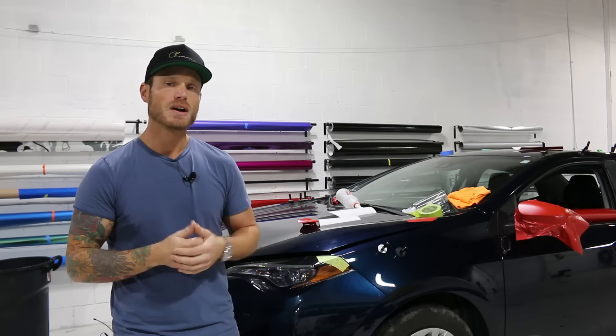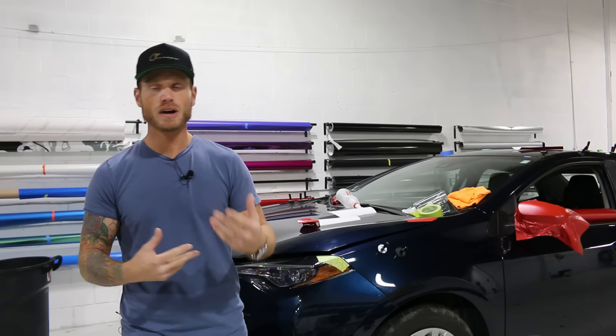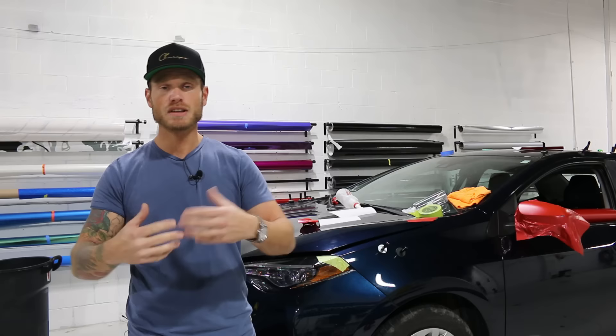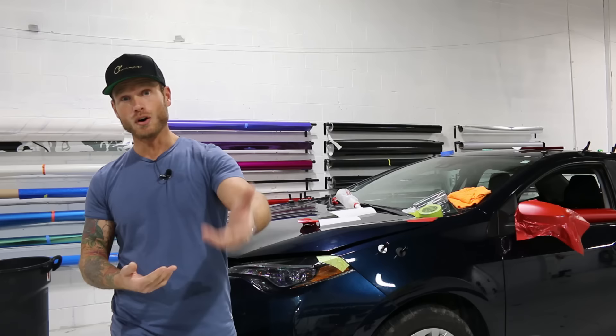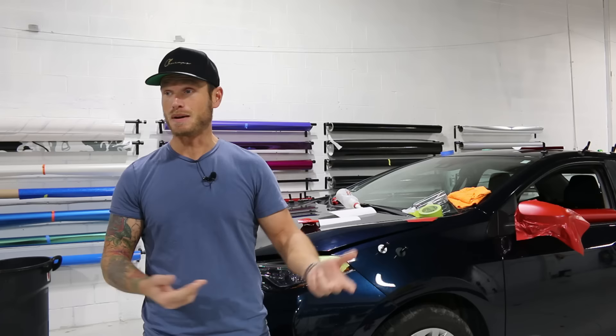Alright guys, that sums it up for the mistakes that most beginners make — five mistakes, and I actually threw a sixth one in there for you. If you don't try to adapt or learn from these mistakes, you're going to keep making them. Try to get a good feel for what the film is doing, how it's responding to your actions, heat, and tension — pay attention to what's happening. Hopefully these videos help you go about wrapping your car or other things like a goalie mask, tables, flat panels — anything at all. I hope the video was informative and helpful. Don't forget to check out CKWraps.com — thank you for watching, I appreciate it, take care.